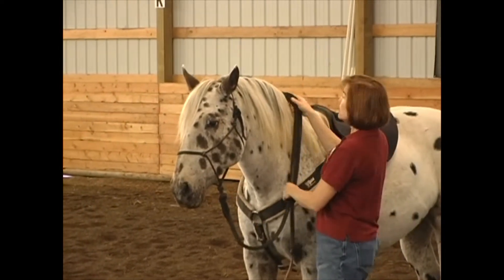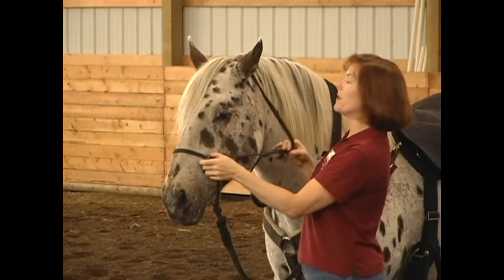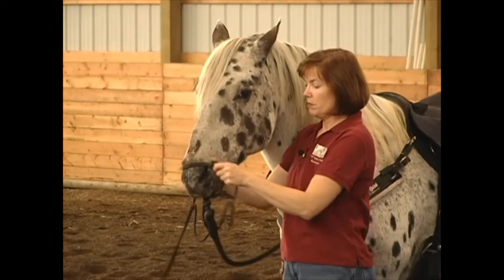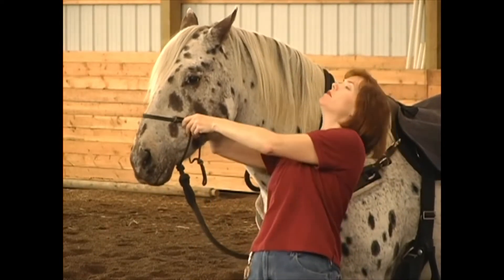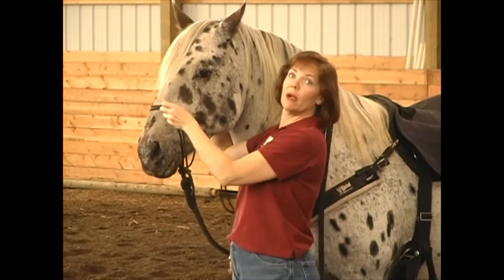I've seen people trying all sorts of ways to put their halter on, and I have a much easier way. I see folks putting it on and then flipping it up and over — they're reaching and their horse is walking away. It can be a real pain.